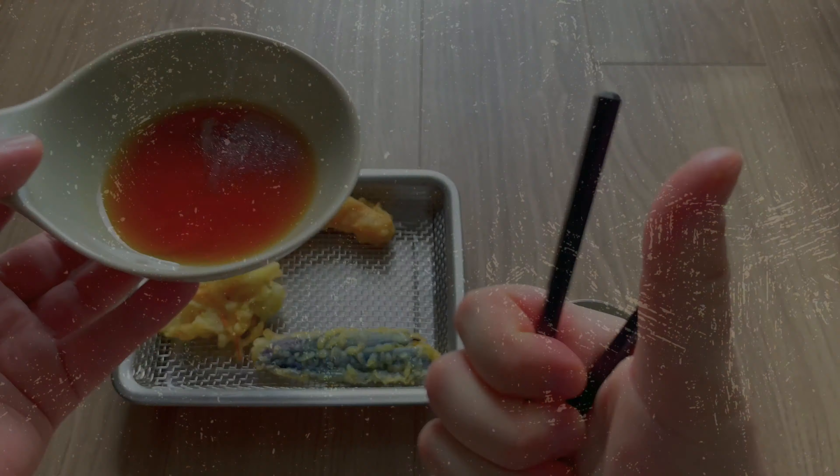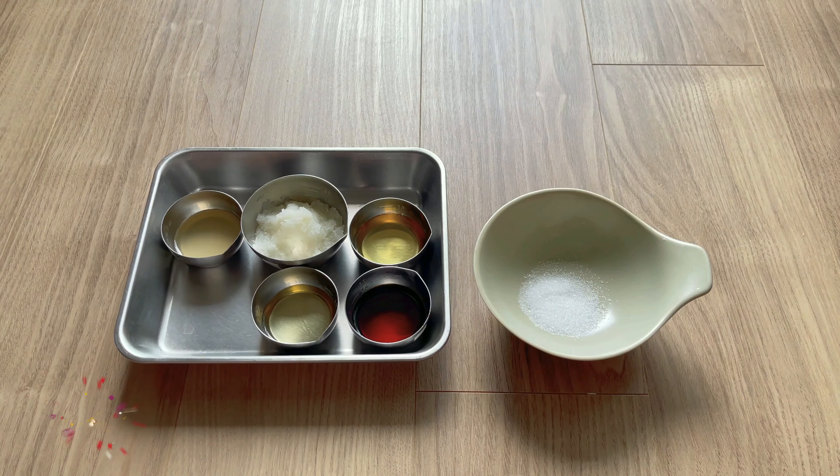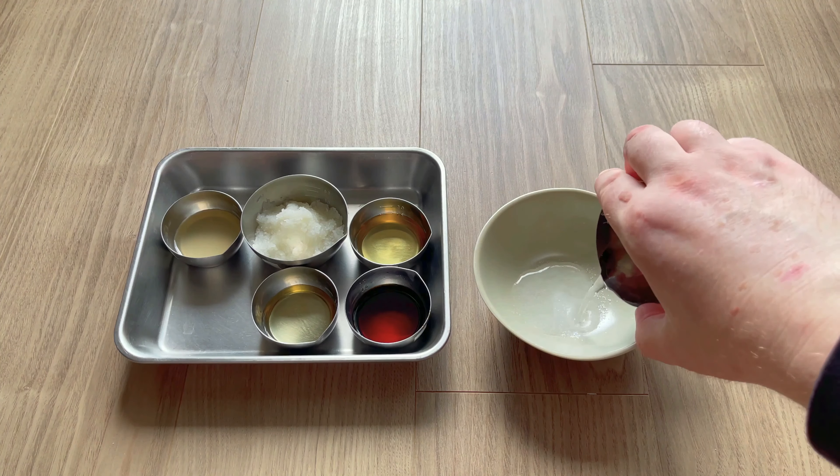So to all you vegans out there, this one is safe to eat. No dashi stock in this one. Also, this recipe can be made in 30 seconds, so let's get started.